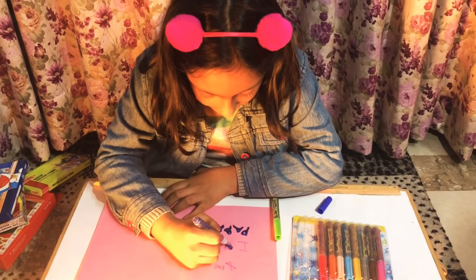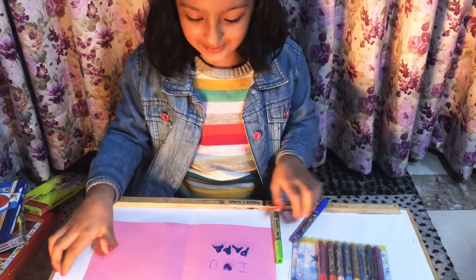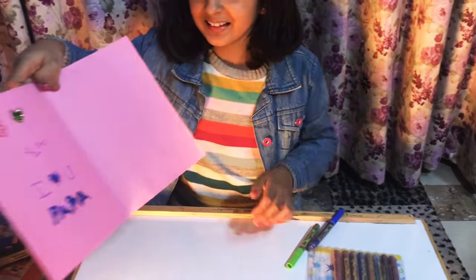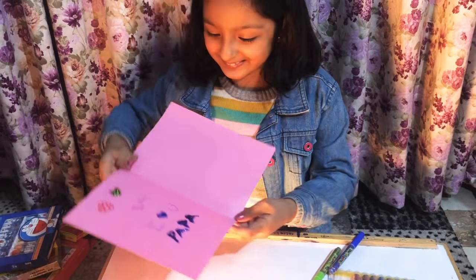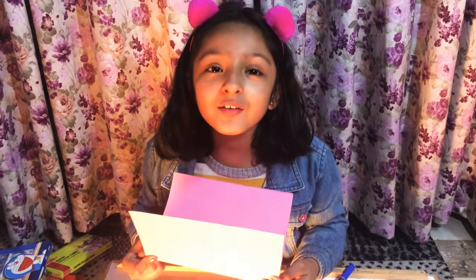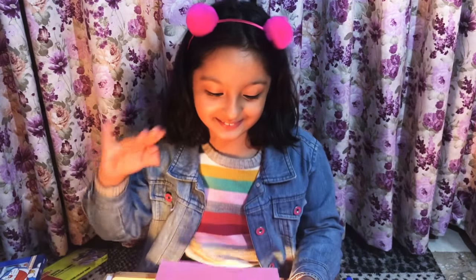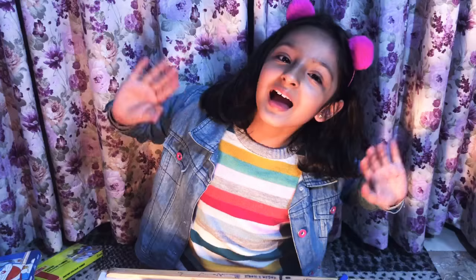While you didn't notice while you were seeing my video, I made my father's card. Isn't it looking beautiful? Now I'll give it to my papa at 11 o'clock at night. Bye guys!